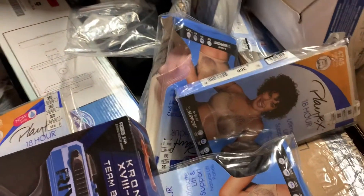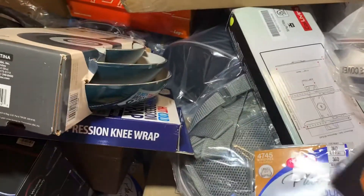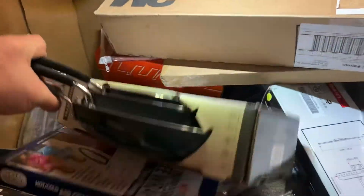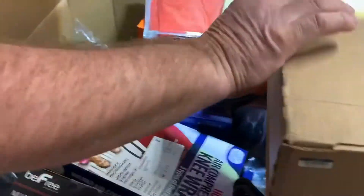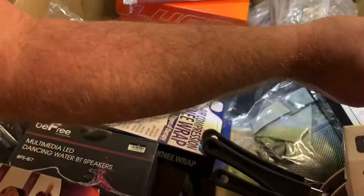We've got some bras — probably like $15 each, and we have several of those. There's a Rival Nerf gun with little balls, and an extra set of 50 rounds. There's also some cookware, 3M allergen dust filters, and a nice acacia wood cutting board.